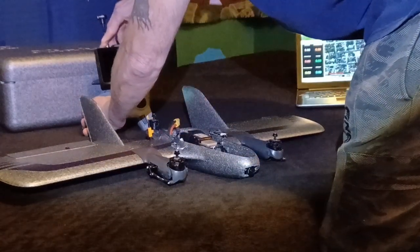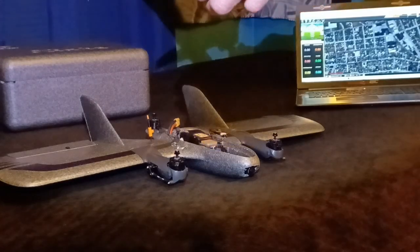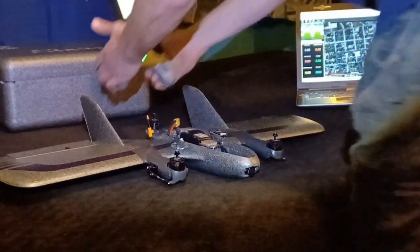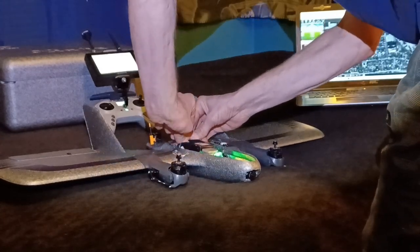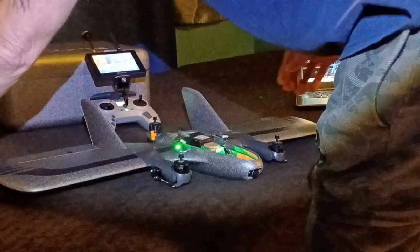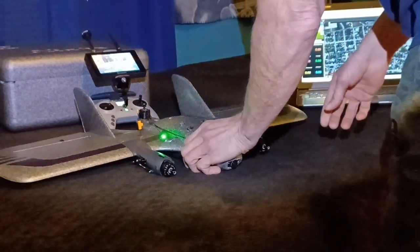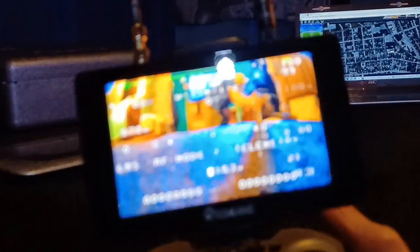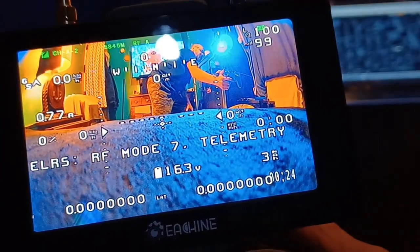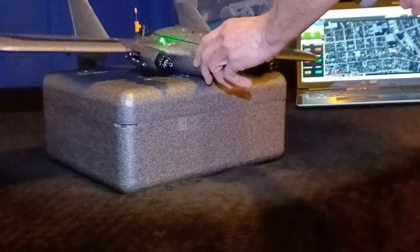Let me turn all this on first. Beautiful video with the T-Rex and the 1-Watt TBS Unify Pro — just to give you a little idea so you can see that everything works very well.